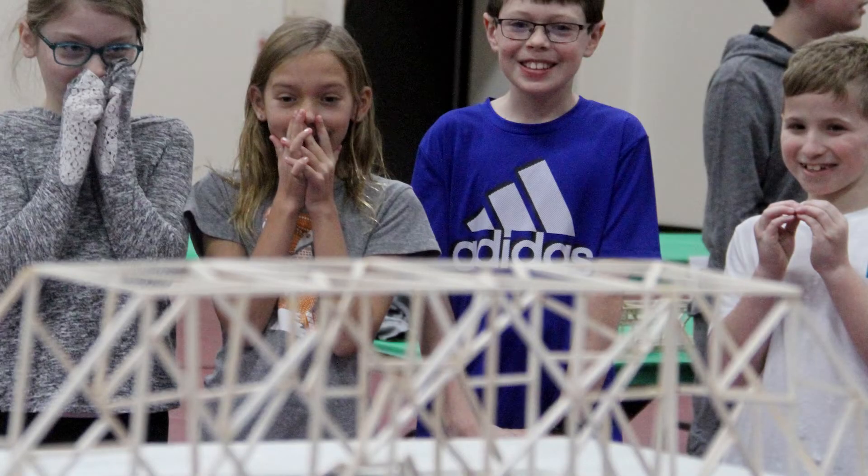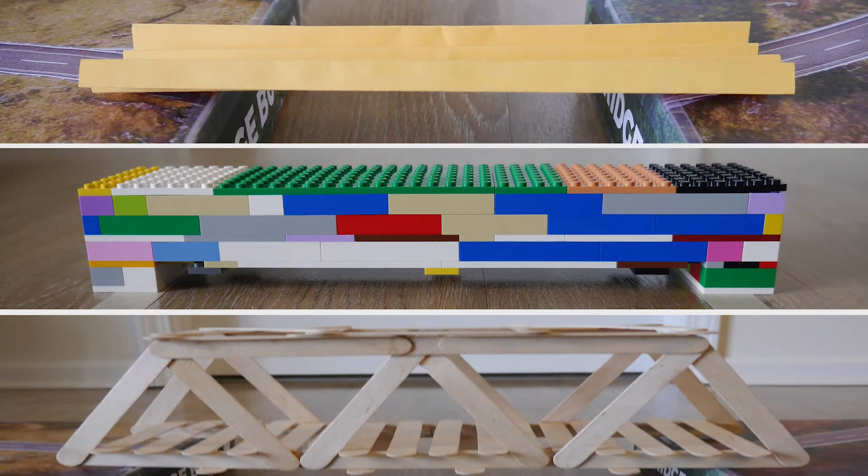Inspired by our Bridge Bust event, DuPage, Kane, and Kendall County 4-H is challenging you to build bridges using various materials from around your home. Then we want you to test them out to see how much weight they can hold.